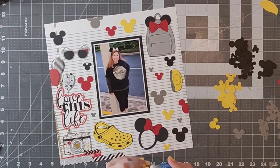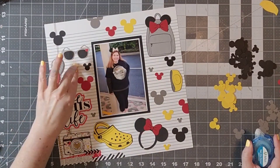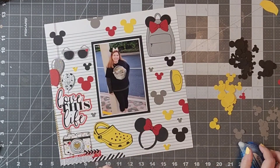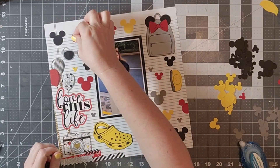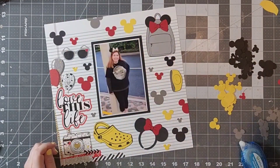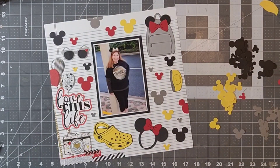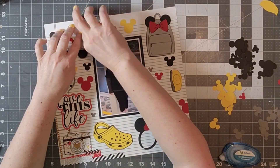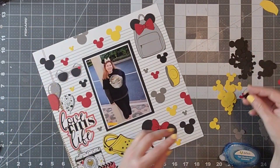Then I'm going to do just a little bit of journaling. I also wanted to draw an arrow to the Mickey essentials — to the ears, the Crocs, the shades, the Magic Band, and the backpack.